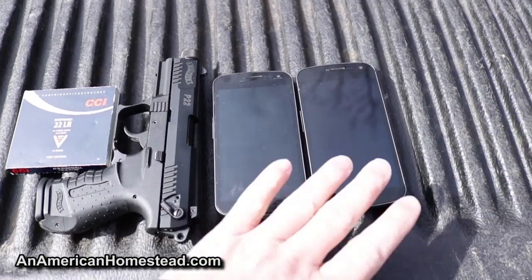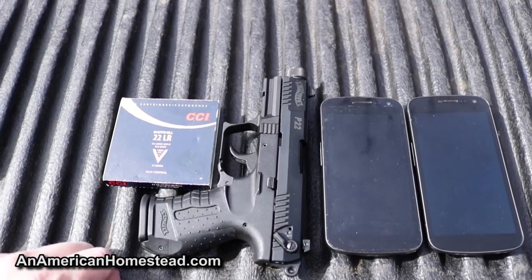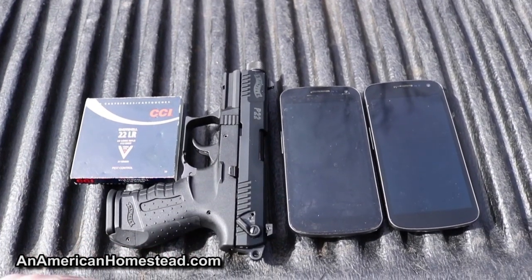We did a video a few months back on Snakeshot and its effect on fruits and vegetables. If you want to see that video, I'll put it up at the top corner of your screen. But today we're going to try something different — what's the effect of Snakeshot on cell phones? I've got two old cell phones that no longer work, the Walther P22, and some CCI shot shells, otherwise known as Snakeshot. Let's go ahead and give this a whirl.